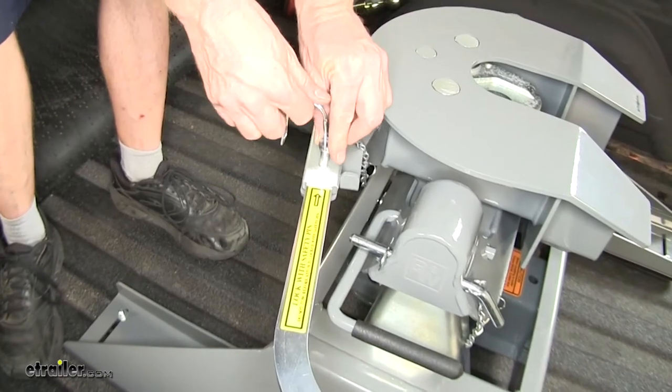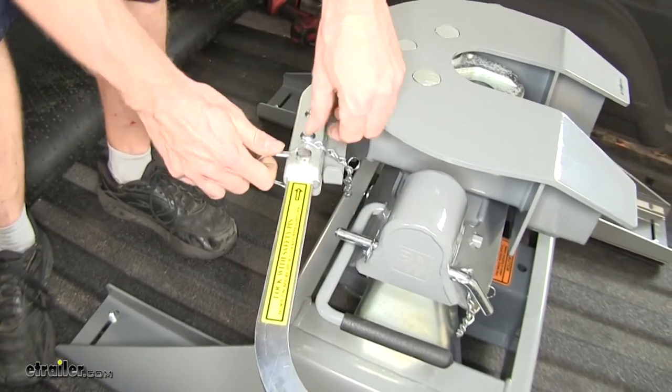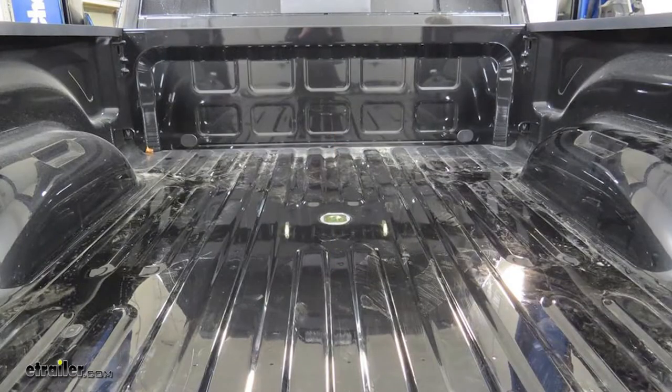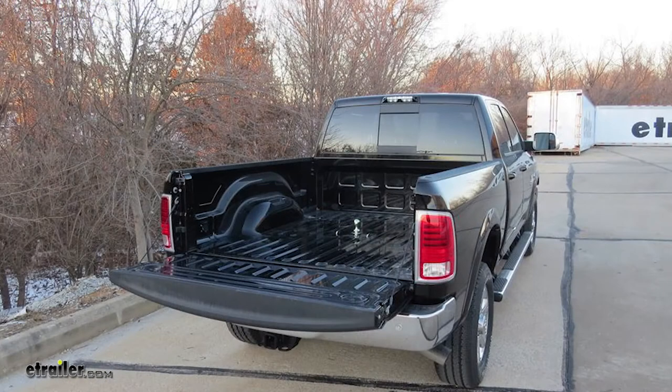Once you're secure onto your trailer, you can reinstall the clip. And since the 5th wheel installation kit doubles as a gooseneck hitch, when you're not towing your 5th wheel, you can remove it. This frees up the hole to reinsert the hitch ball when you need it.